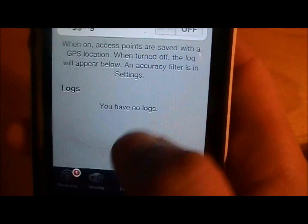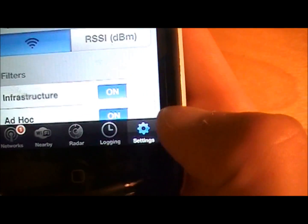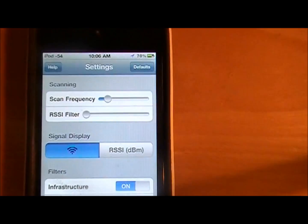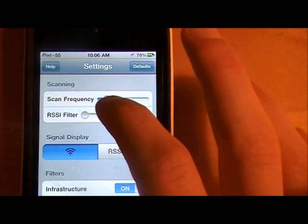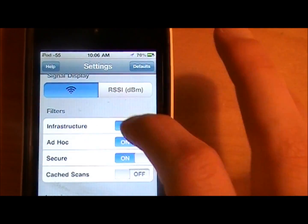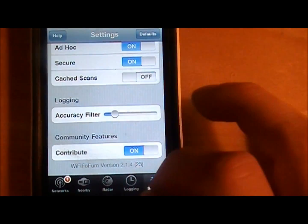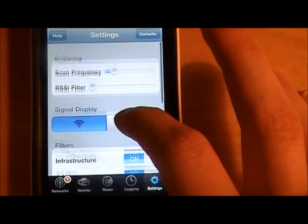There's also a logging feature that shows you which networks you've been connected to. In settings, you can set it so that it scans more or less frequently, and you can adjust accuracy and a bunch of other settings.